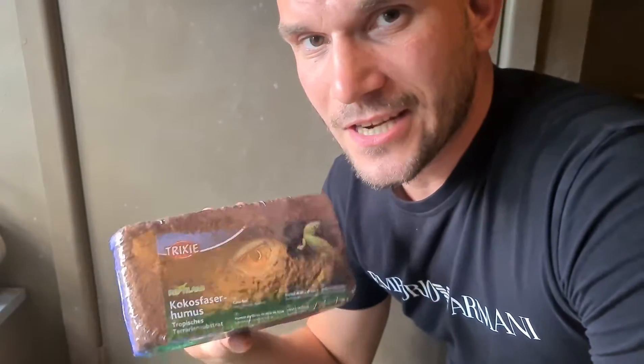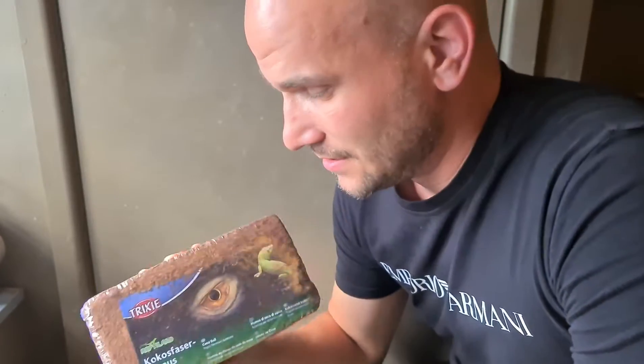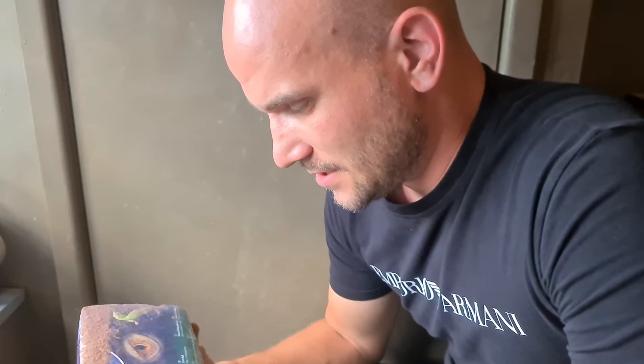Hello Youtubers. So I've bought some cocoa soil for my tarantula. Now this has been compressed. It's actually 9 litres and it will multiply 7 to 8 times, so it says. I've never used this before. It's proper stuff — it's actually for animals, obviously.